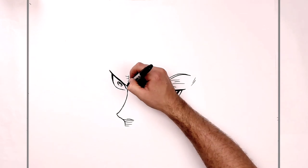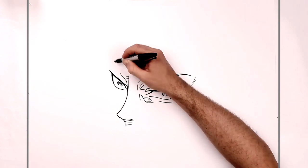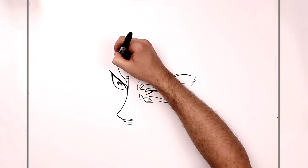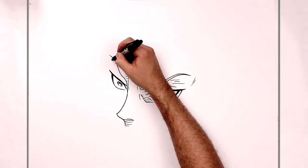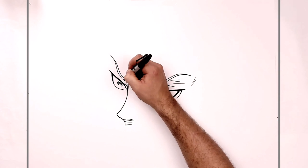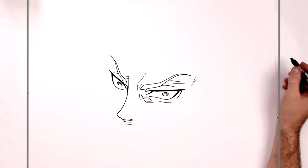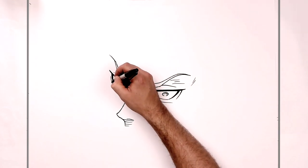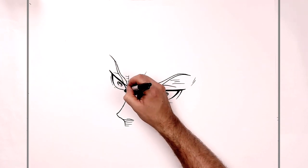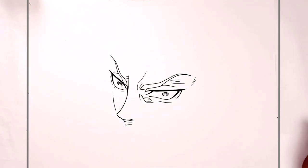His eyebrow kind of comes up from his nose here, so it joins his eye and then comes up like so. We'll thicken this up so we have a place to color in the eyebrow. We have a bit of an eyelid line and some more hatching and lines around his eye — like a line around his eye here, and a face line or something there.